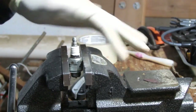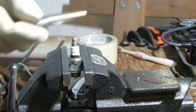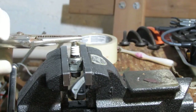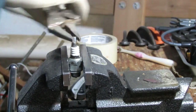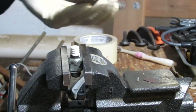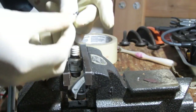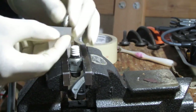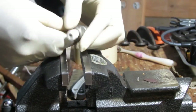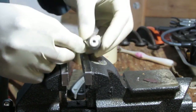I believe this top part of the electrode is probably just screwed on — I'll be able to just unscrew this part. It definitely spins, that's good. I can see the inside of that. Looks like that might come out, but I'm not sure which direction — it'll be downwards.